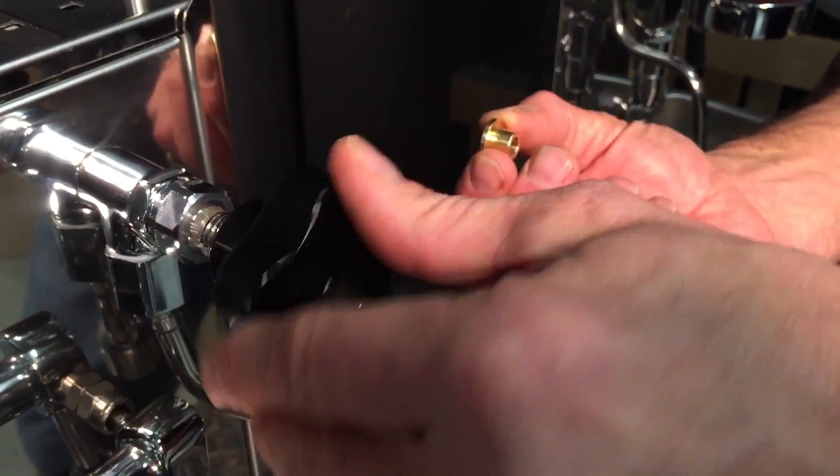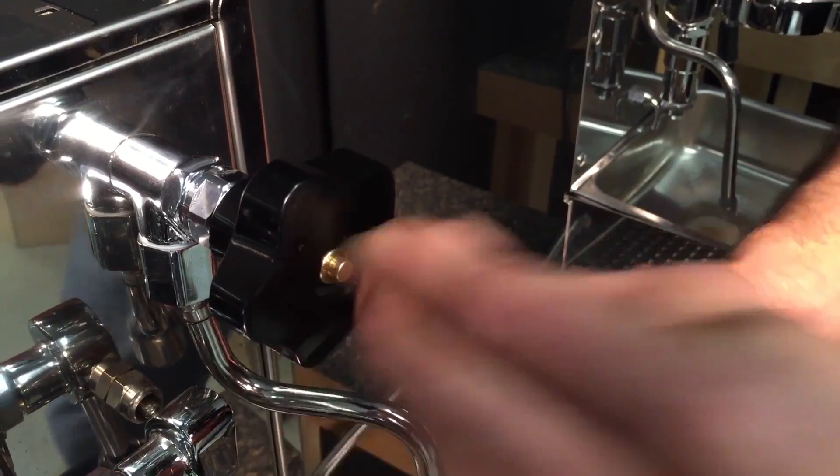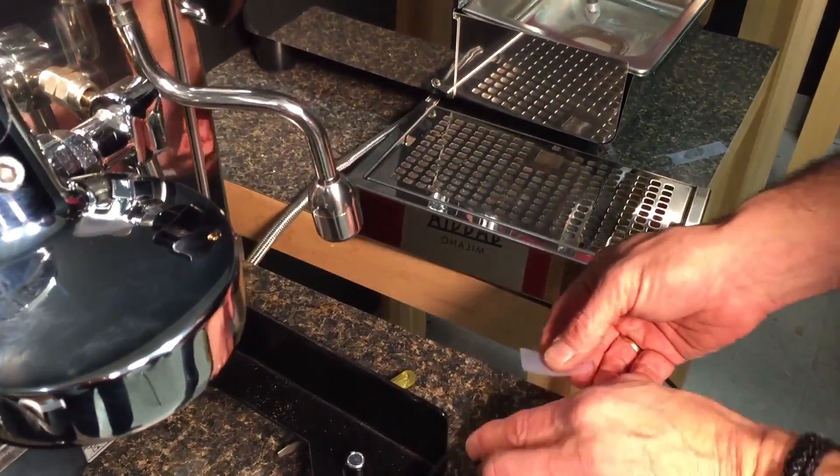Okay, put it back on, screw the knob all the way, slide this guy back on. And here's the little trick — this is our Scotch tape hack. This is a custom marked job.